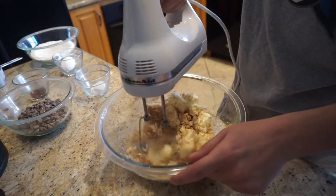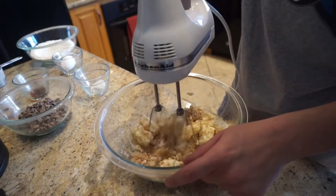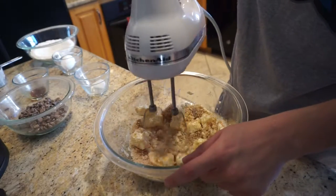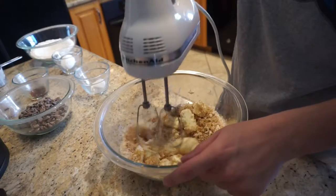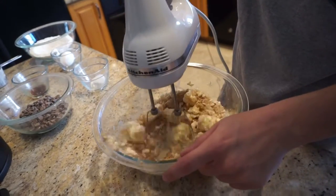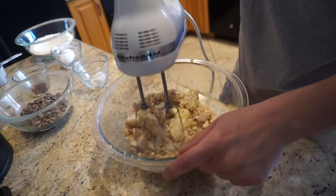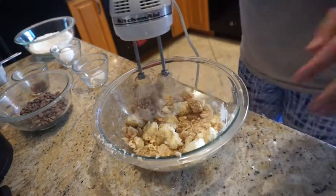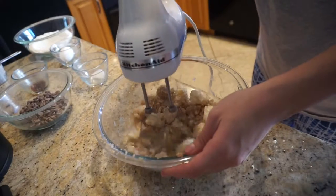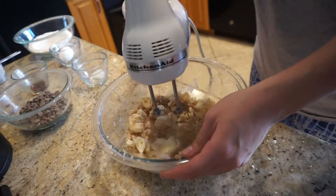Welcome to Vlogmas day six! For today I thought I would make a baking video. I'm including this first clip because it shows how much of a failure I was — the exposure was ruined, it was dark, the lighting was very off, and you can just see how much I'm struggling. I'm going to include the recipe in the description box if you want to see it.